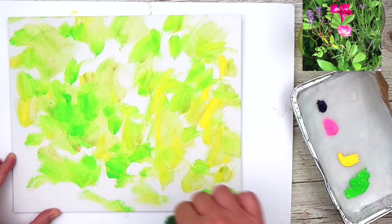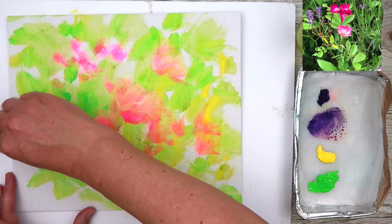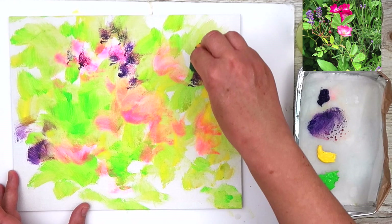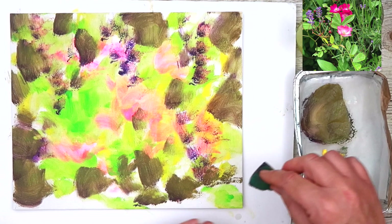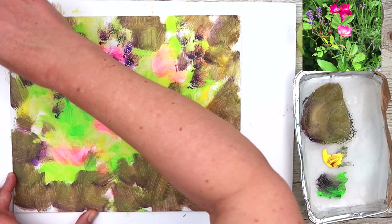You don't have any of that white canvas distracting you. If you'd like to know how I set up my stay wet palette and the other equipment that I use, I'm going to put a link in the description below for a video I've created showing you my process.